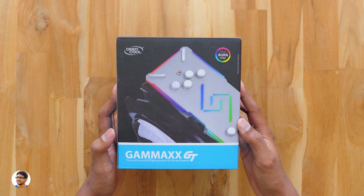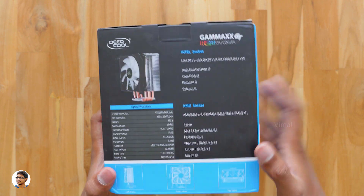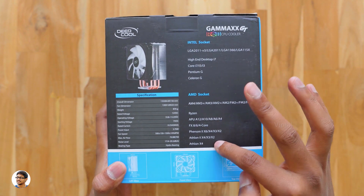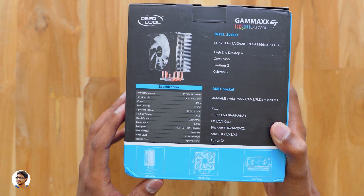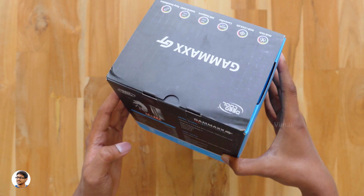This is an RGB CPU air cooler with 4 heat pipes and a 120mm RGB fan. It's compatible with both Intel and AMD sockets. The Gammaxx GT comes in this box packing — we've got a picture of the product on the front, and as you can see it's compatible with a wide variety of Intel and AMD sockets. On the left you've got the technical specs: it has an all-aluminum block heatsink with 4 heat pipes and a single 120mm RGB fan.